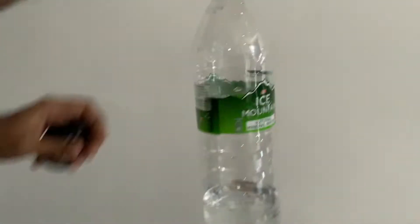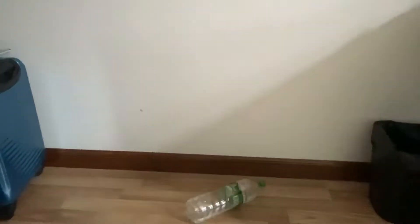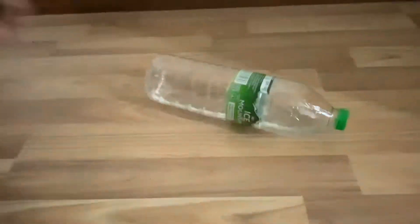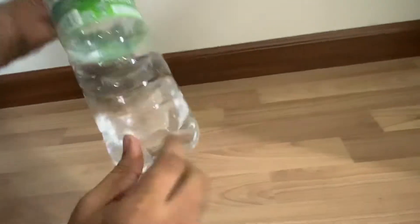This is a drop test of Ice Mountain water bottle. Oh, there is something — oh my god. I think there is some damage here also, let me see.